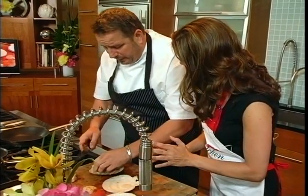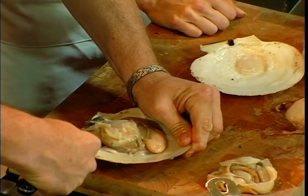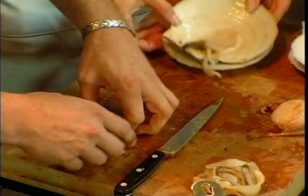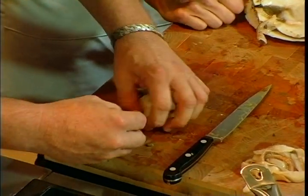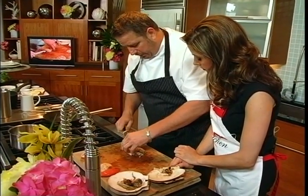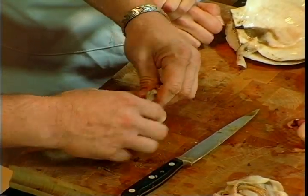Which restaurant do you prepare this at? I do this at Marcel's. Marcel's — is that a more fine dining restaurant? Yes, very fine dining. I've had it for 12 years now. And you have a great wine list too. Yeah, it's a really nice wine list. We're very proud of the wine list. I send my sommelier all over the country and to France to source new and different wines that you don't see on everybody's wine list.